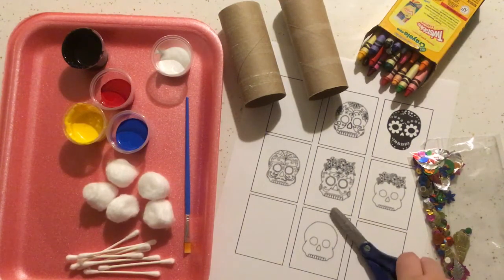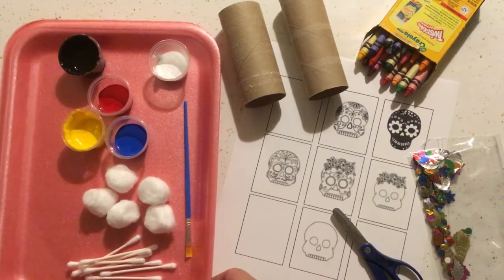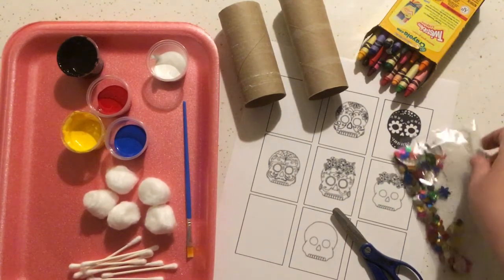Once you gather up all your supplies, get yourself a nice creation space where you can get a little bit messy. We are working with acrylic paint so make sure you're dressed for that. And let's get started.